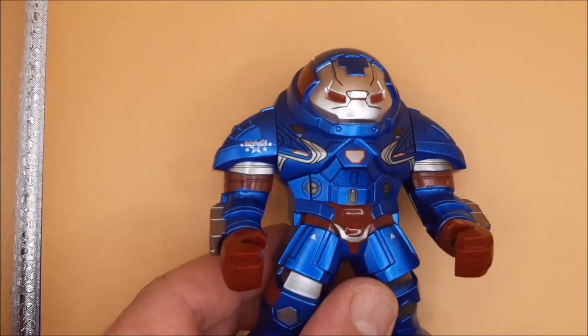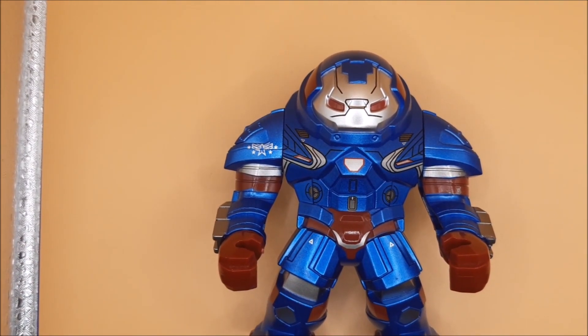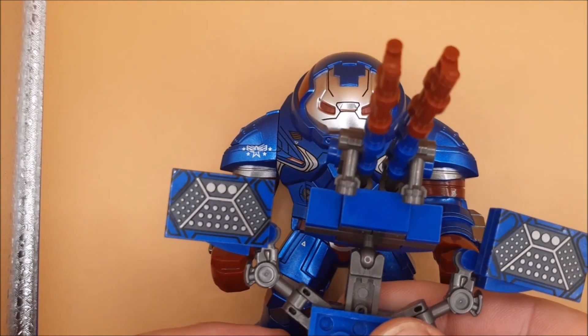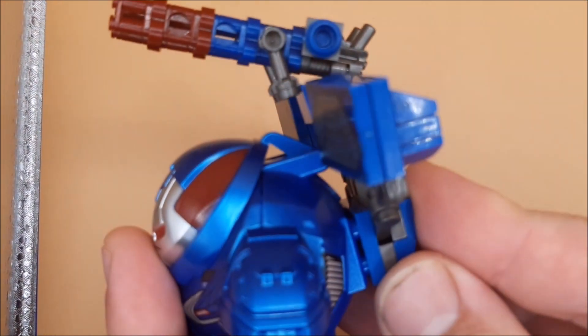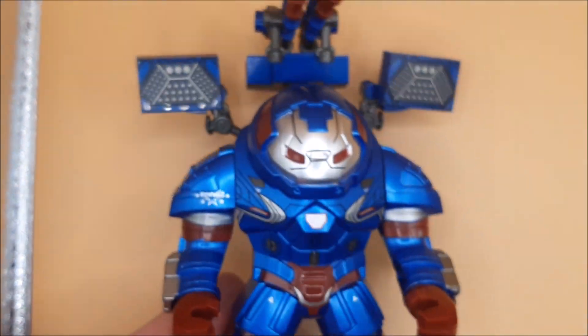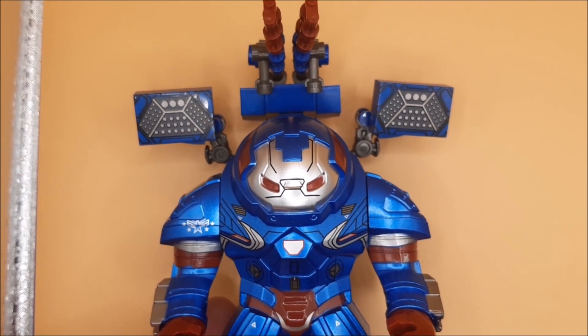So the Iron Patriot was the War Machine armor but remade. Like any good version of War Machine, it comes with this weapon kit — it goes on the back here, like so, making this a pretty beefy looking version of the armor.